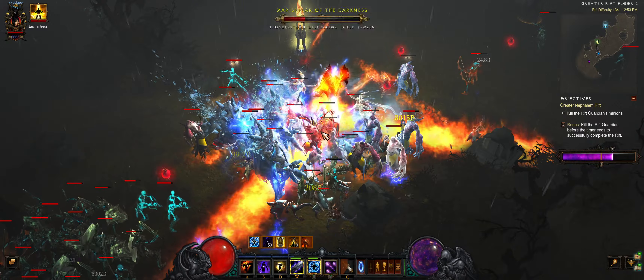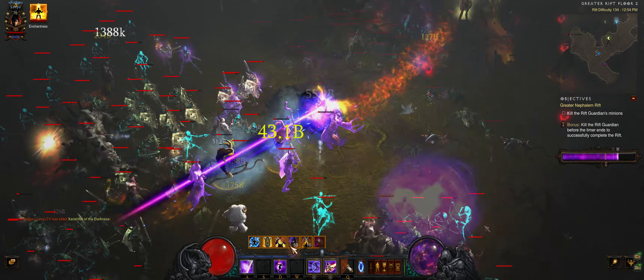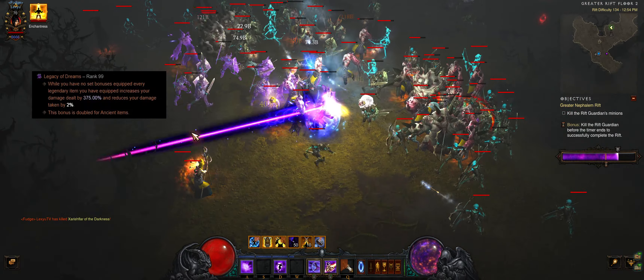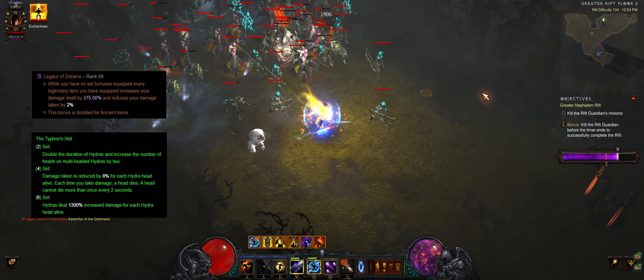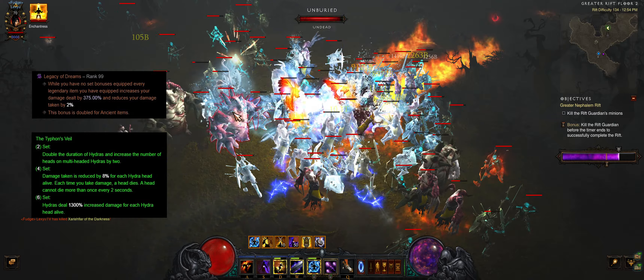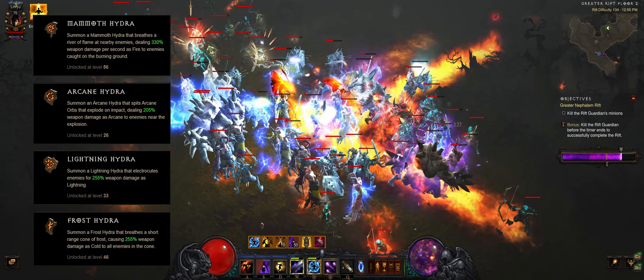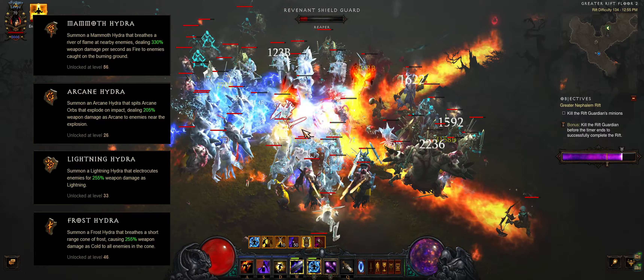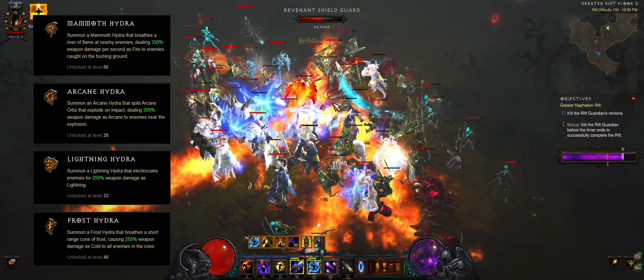Check the D3 Planner link for all the details and build variants. This Legacy of Dreams variant is better than the Typhoon set for pushing. Typhoon has more set damage but Mammoth Hydro rune isn't multi-headed, making it unusable. Mammoth Hydro is far superior to other runes because each spit lasts for 16 seconds and the burning ground stacks. I think the other runes should be buffed to make Typhoon viable.